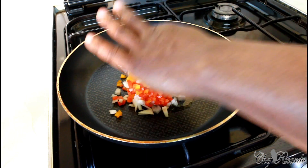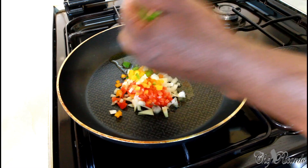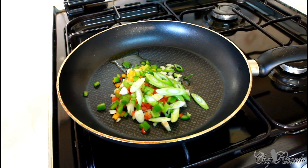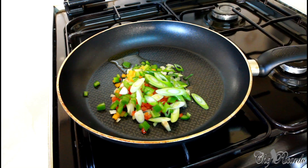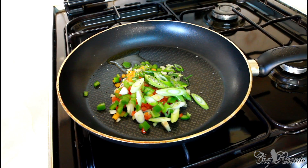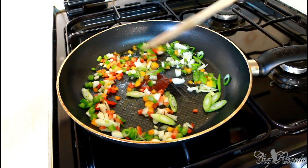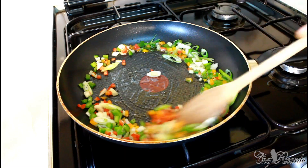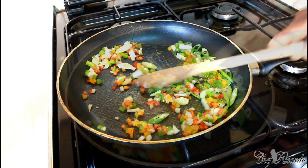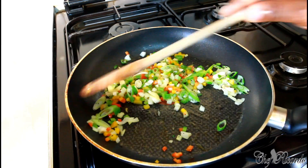Add in the mixed pepper and spring onion. Add a little bit of pepper and give it a good stir, frying it off for about two to three minutes. Nice and lovely - this is ready now.